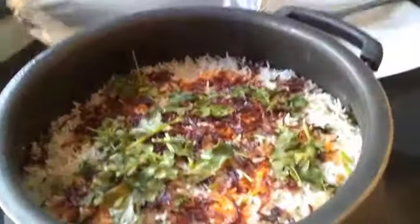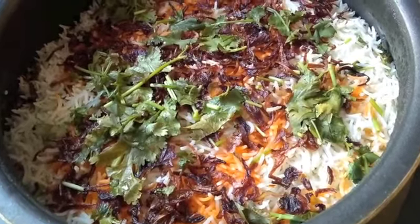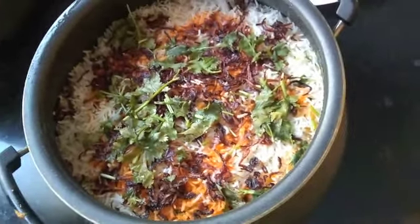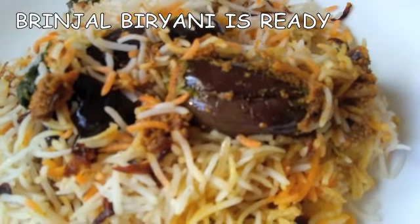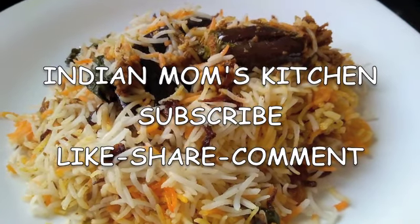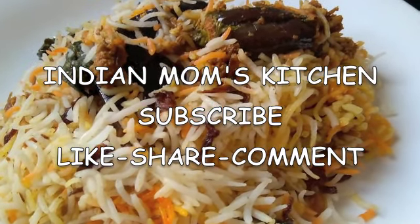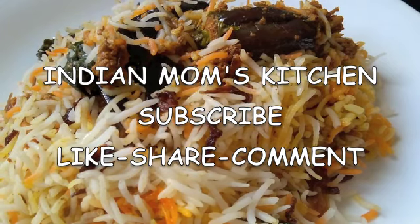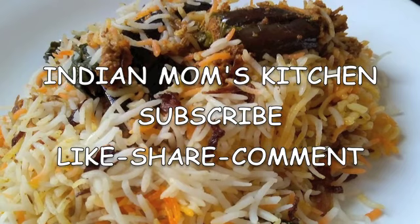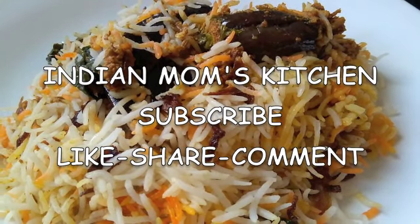Serve it piping hot. I hope you enjoyed this video — if you did, please give it a big thumbs up, comment, and share it among your friends and family. If you haven't subscribed to my channel yet, please do so now and don't forget to press the bell icon. Thanks for watching and have a great day!